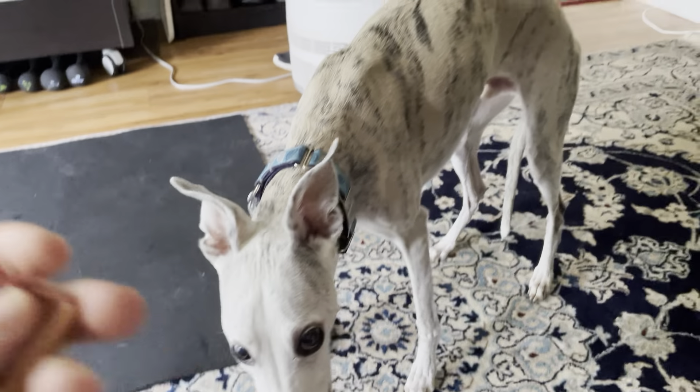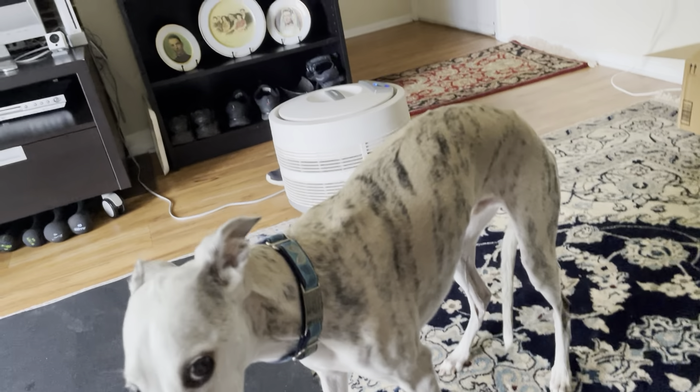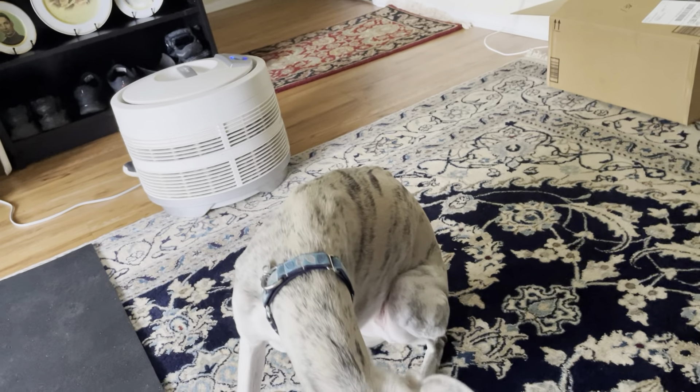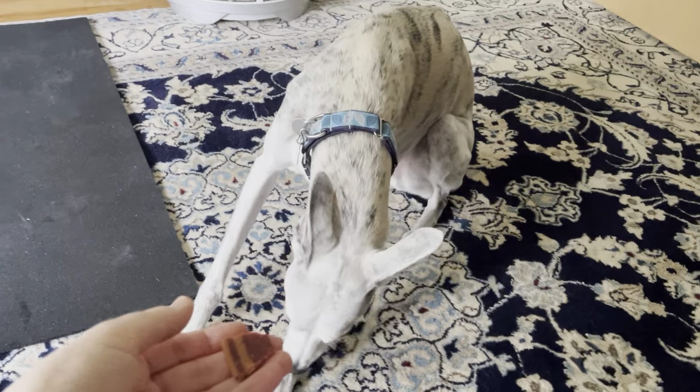Cody, sit — good boy. I'm just not doing really well with these today. Okay, Cody...